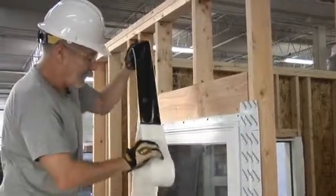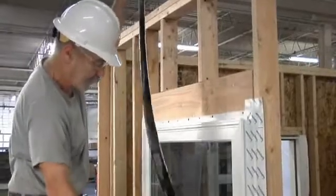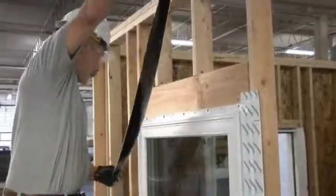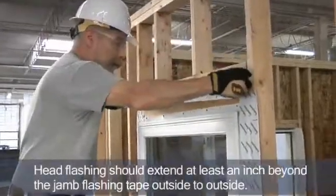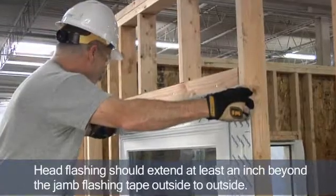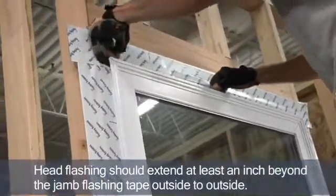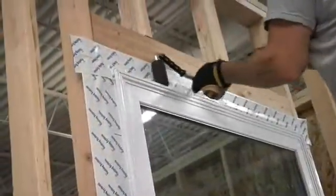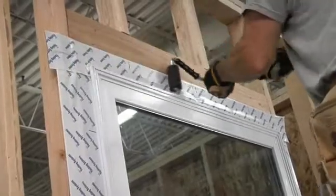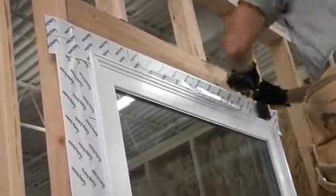After the jam flashing is installed, the last piece of flashing is the head flashing, using 4-inch flashing tape. This piece should be cut at least an inch longer than the width of the jam flashing tape, outside to outside. I'll use a J-roller to ensure full contact between the adhesive and the window header and the side studs.